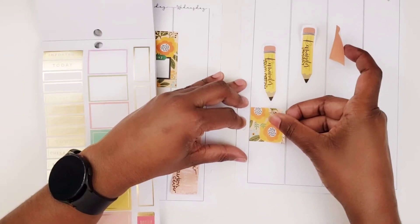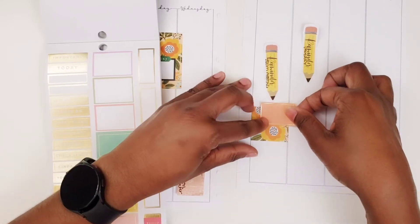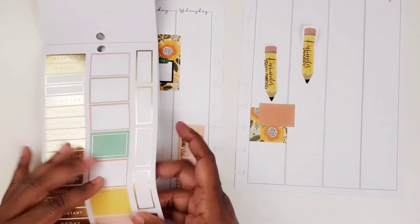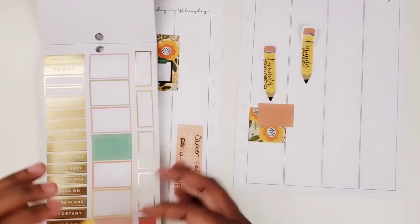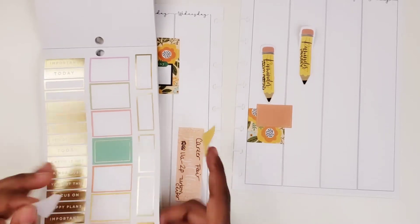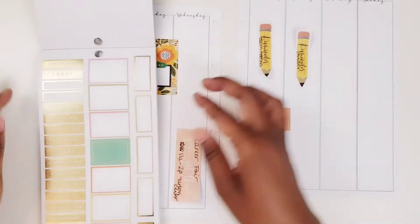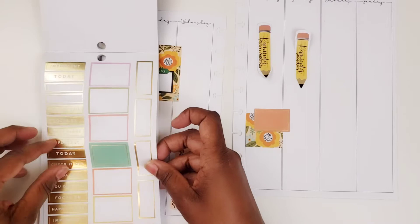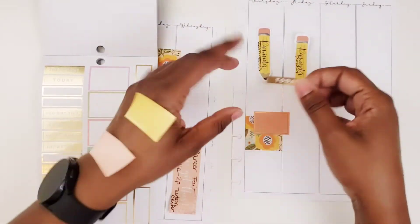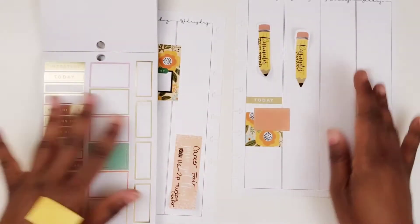I'm going to put this down over here. I've got stuff falling all over my desk — I really need to finish organizing this space.